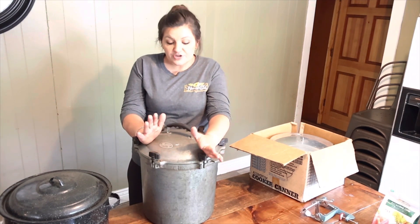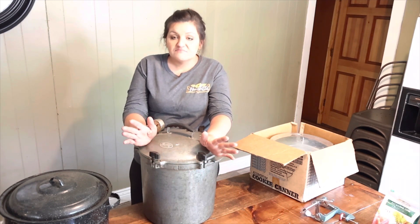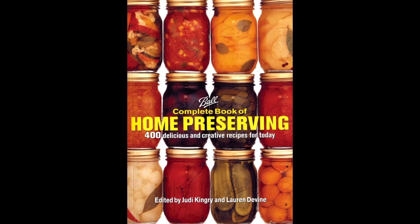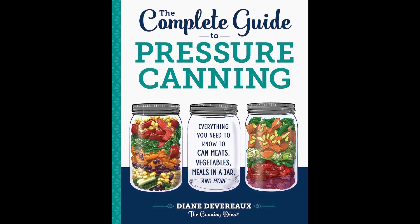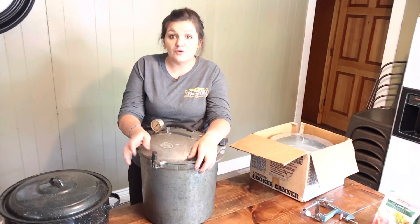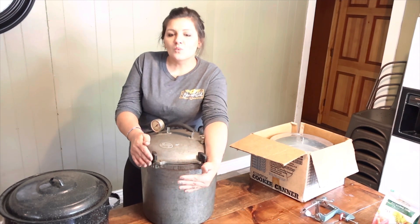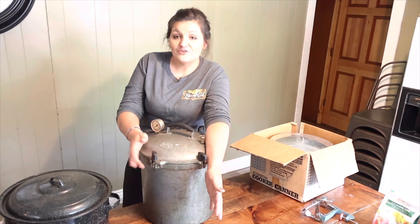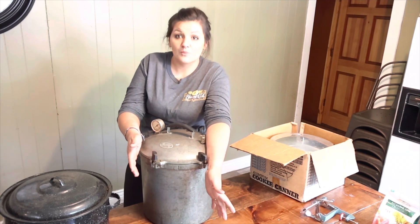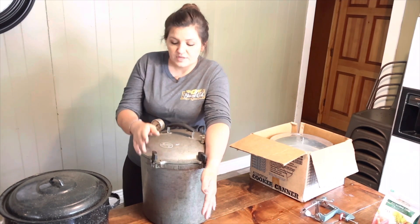This pressure canner — if you're wanting to can meat, different things, you can can whole meals. Ball puts out a canning book — I'll link it below. Canning is not something you can play around with. You do need to follow the recipe and can it for a certain amount of time, because if you're going to put all of this work into it, you don't want to put something on your shelf that you're not going to be able to eat later. It's a lot of money and a lot of time wasted, so you do want to follow what it says — there is a science to it.